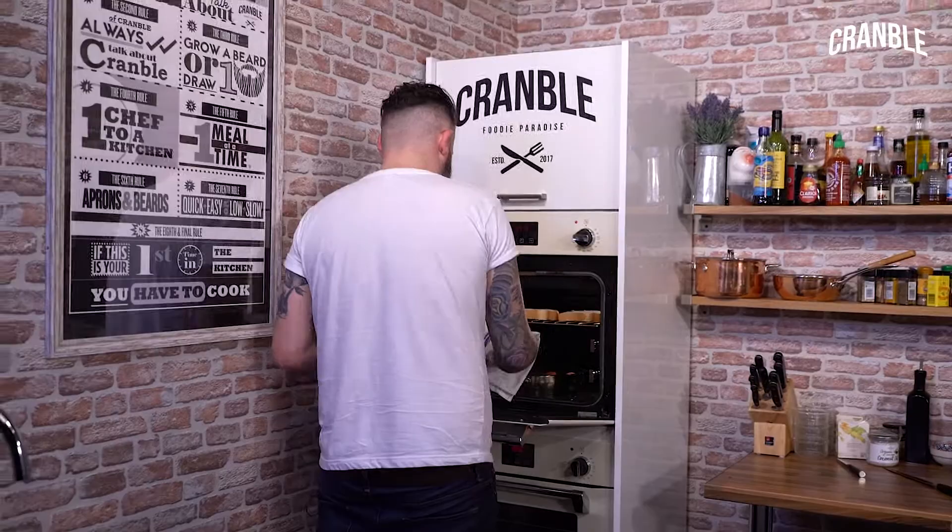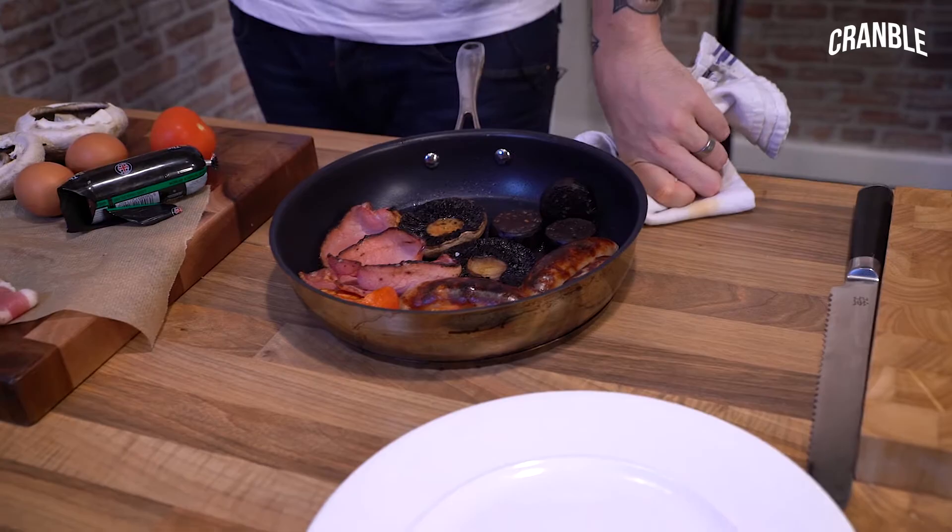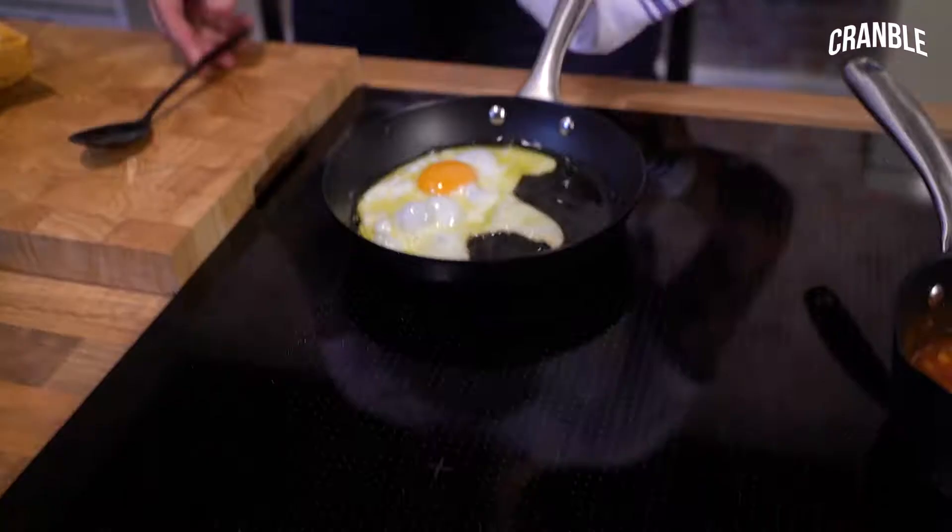So the egg — I put the egg into cold oil and bring it up. I think I've mentioned this in a couple of my other videos, but it looks better. Baste your egg, take it off the heat, and then we can get going.